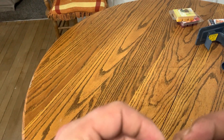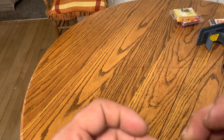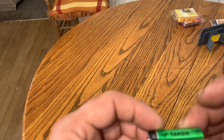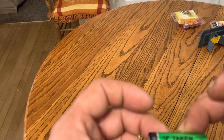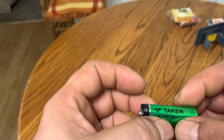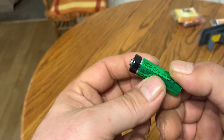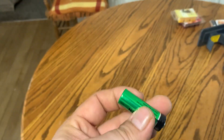The rechargeable design is nice — you don't have to keep throwing batteries away and buying new ones. When they need recharging, just recharge them in the charger that you can get through Taken. That's what you get there, thanks for watching.